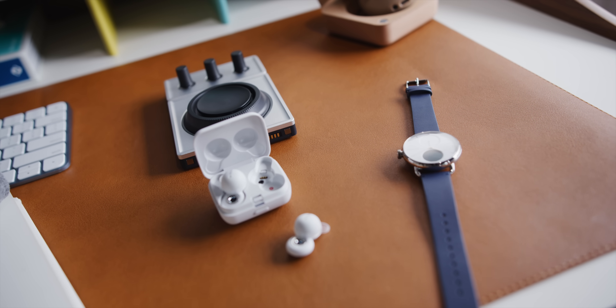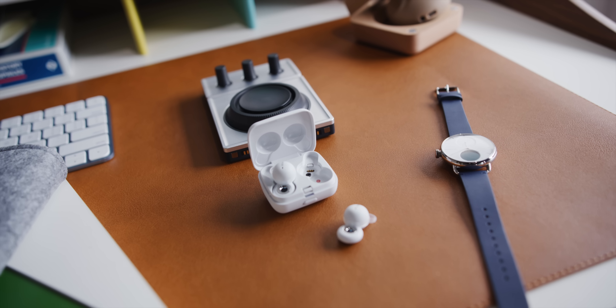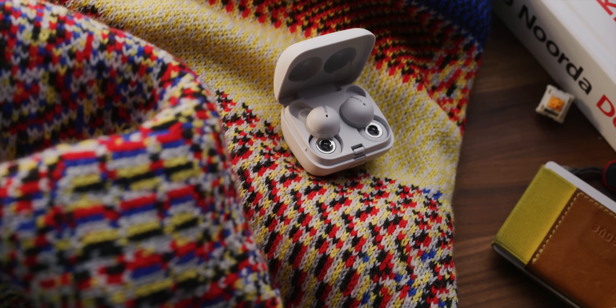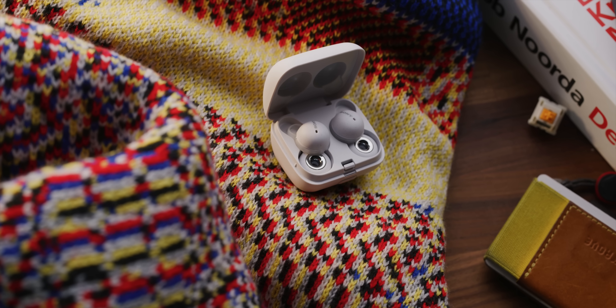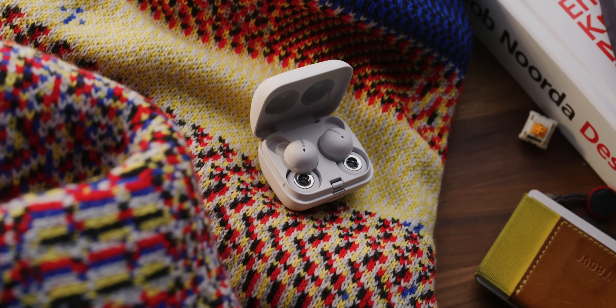The idea with these is even when you're done using them — done listening to music or taking a phone call — you can just leave them in your ears because you'll have transparency mode, the ability to hear what's going on around you all the time even when the earbuds are in, and it doesn't take extra battery power to do that. Now, the other thing you may have noticed is these earbuds are pretty tiny. The buds themselves are very small, and the recycled plastic case they fit in is also very pocketable. But the downside is that there's no space on the buds themselves for media controls anywhere. But that's where the second crazy feature comes into play.